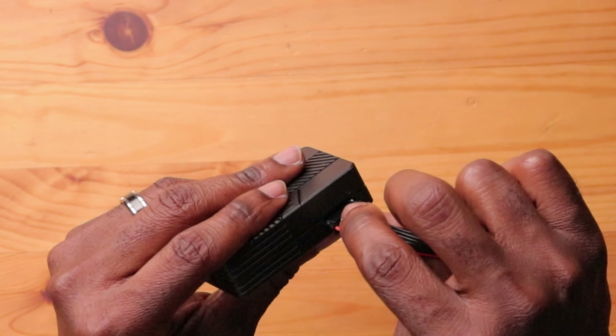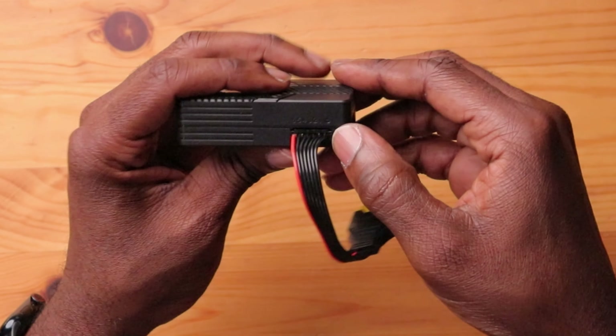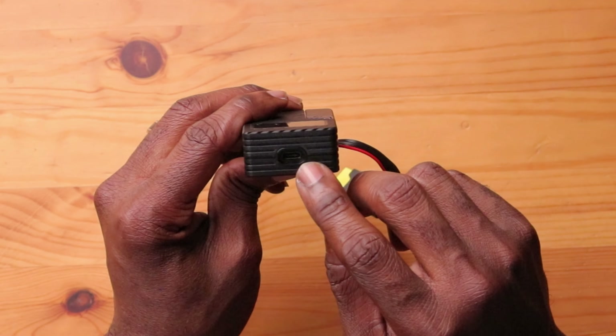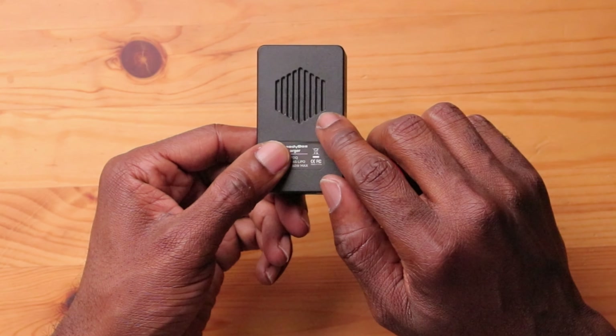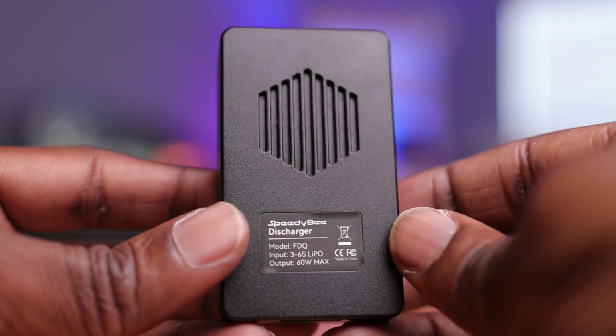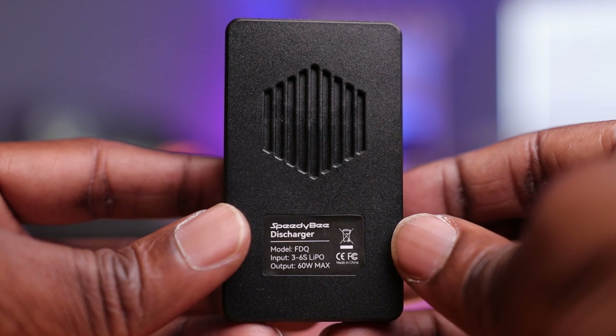Let's just plug it in and see how it fits. Pretty nice. We're going to use this because most of our balance leads are very short, so this is a really cool touch that they included. On the top here you have your USB-C port — this is actually the output for this discharger — and you can plug this into your device, whether it be a tablet or your cell phone. On the back here you have a hexagon-shaped heat sink. There's no actual fan in here, but it's a pretty cool heat sink.